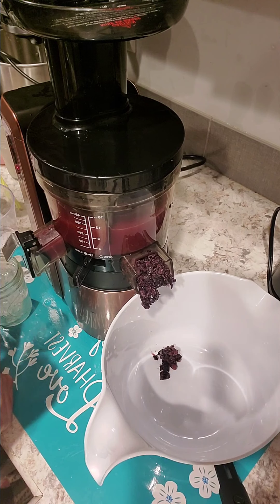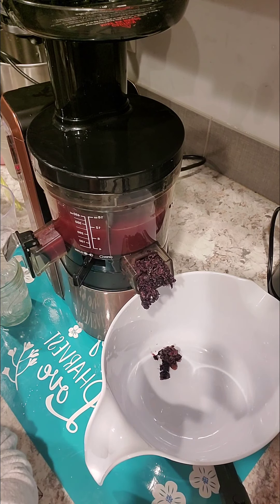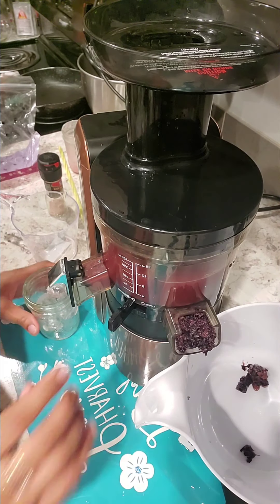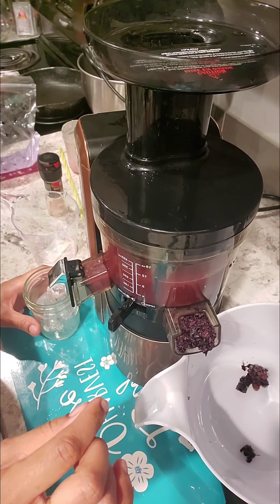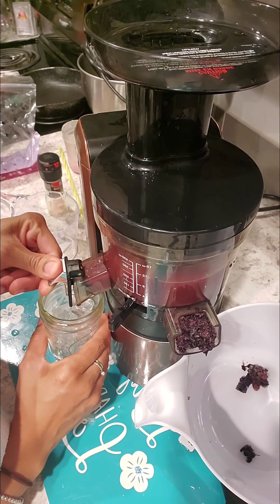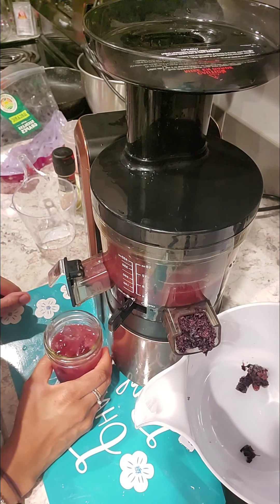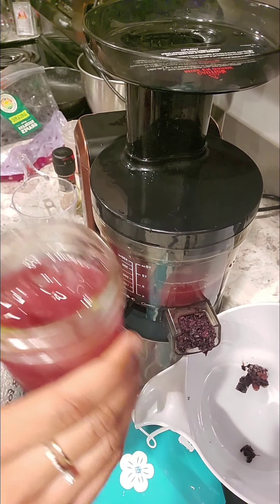So this came out to 12 ounces — 12 ounces straight organic black seedless grapes. I already got my little glass with some ice, and we're definitely gonna let Tamera drink some so she can go to sleep.